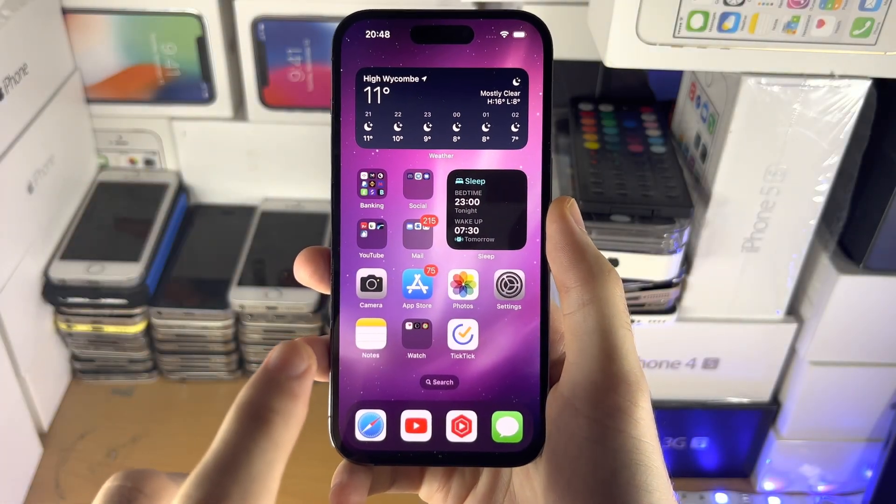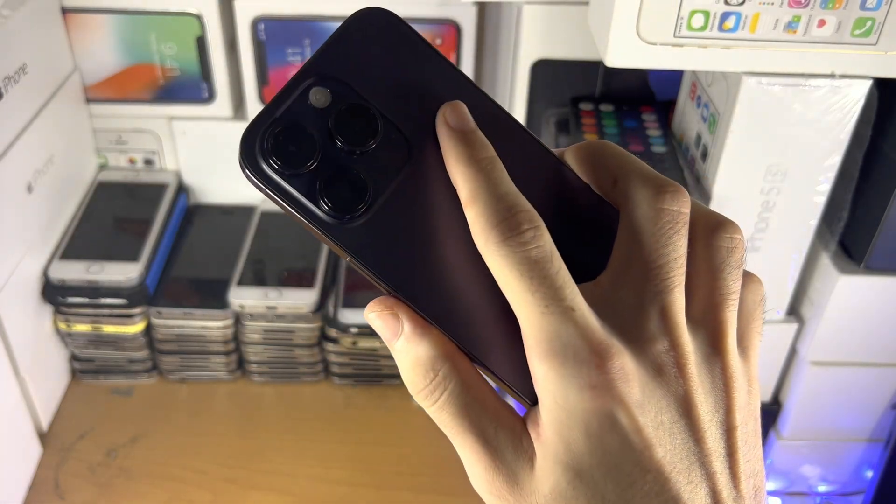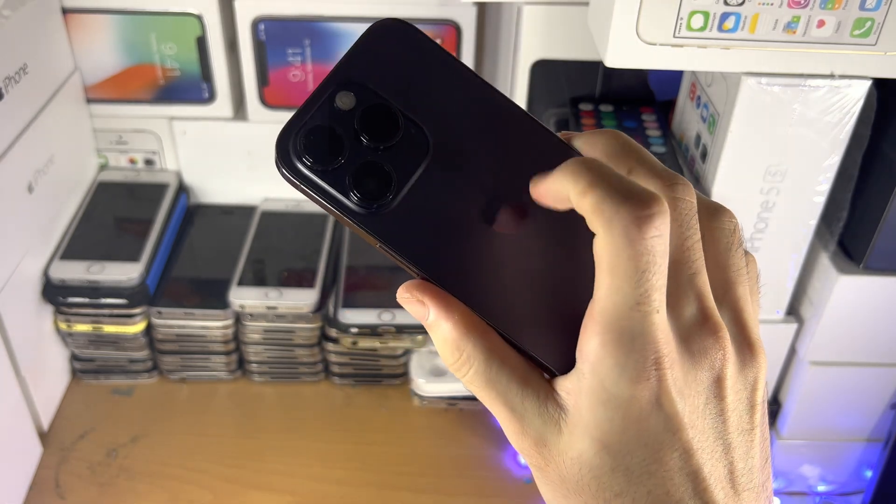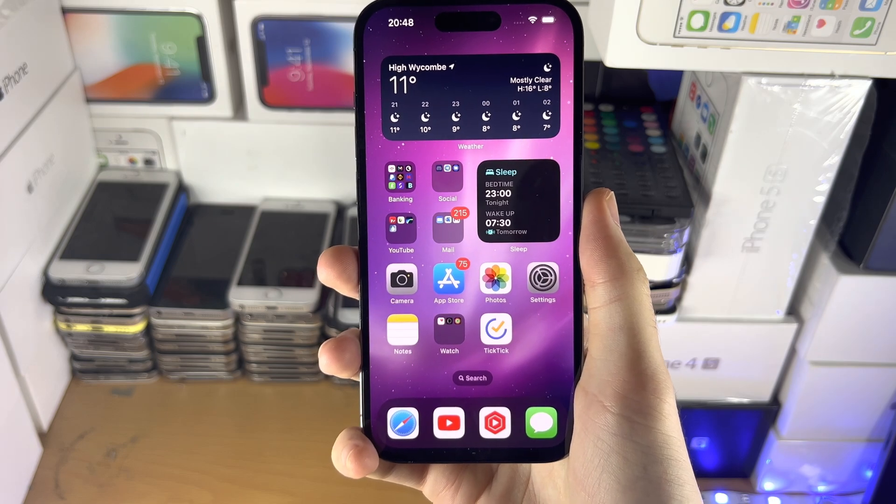Welcome everyone. Here is how you take a screenshot on the iPhone 14 Pro. I will cover multiple methods, including one way where you tap the back of the iPhone, so make sure you watch the full thing.